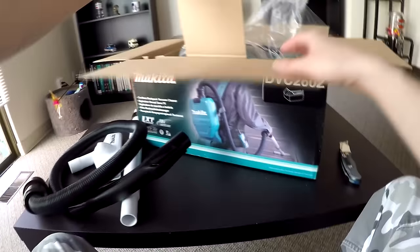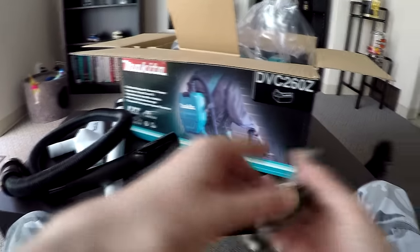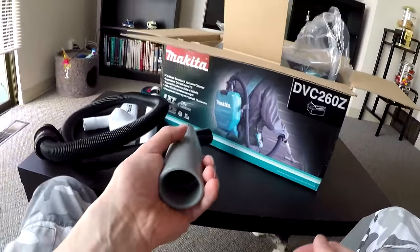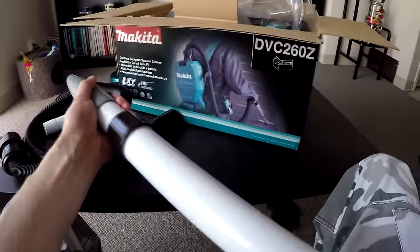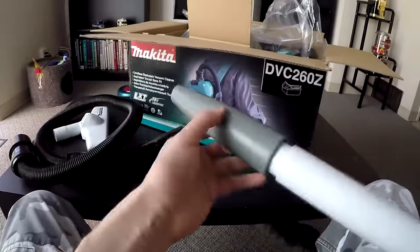Hopefully my table is big enough to hold all this. I don't think we're gonna need my knife anymore, let's put this away. And here's a little corner-type accessory.